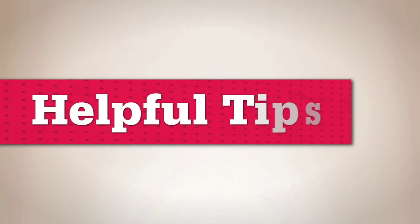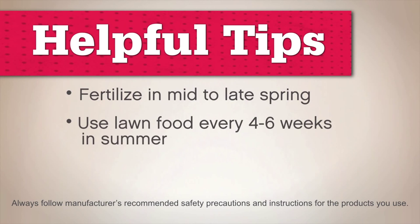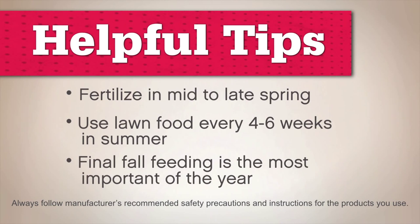Fertilize in mid to late spring with a weed and feed or crabgrass preventing products. Then use a lawn food every four to six weeks throughout the summer. The final fall feeding is the most important one of the year.